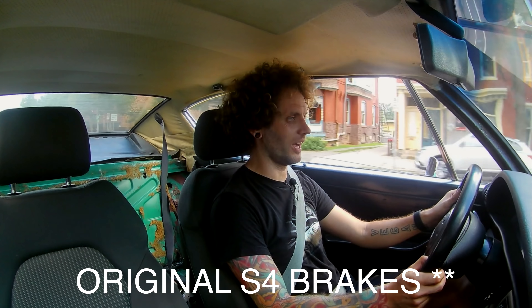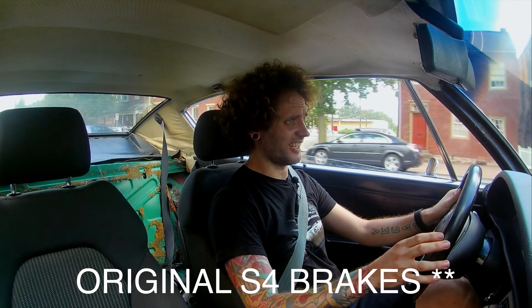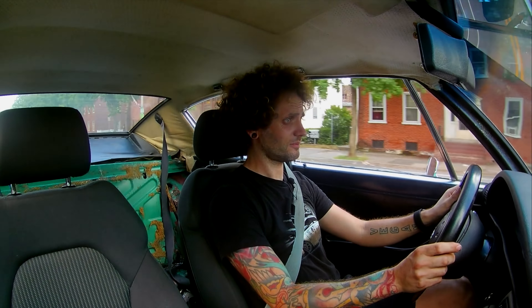It rides pretty good, it really does. Steering is okay — it needs a little alignment but it's not pulling. There's a nice little burble from the V8 letting you know it's real. It does still have the original brakes as well.